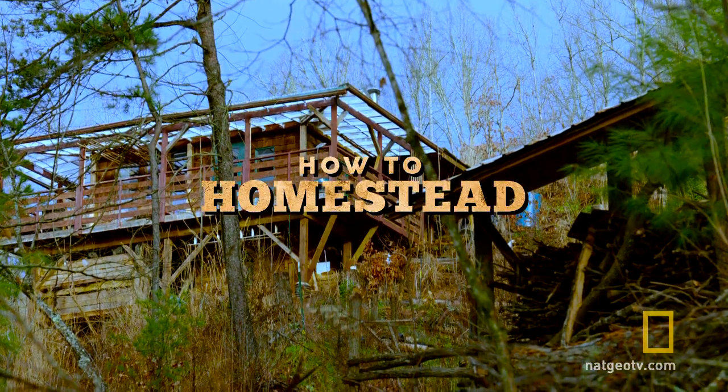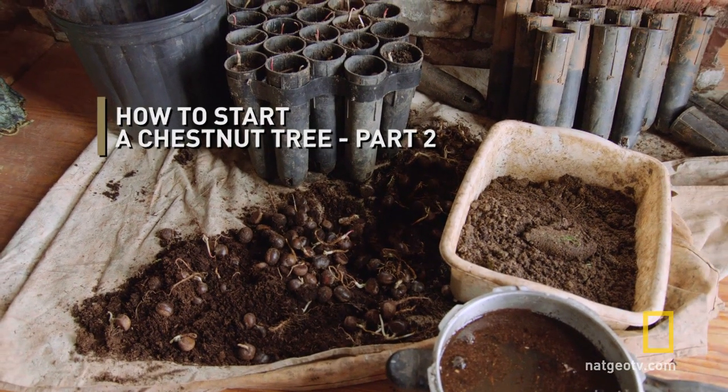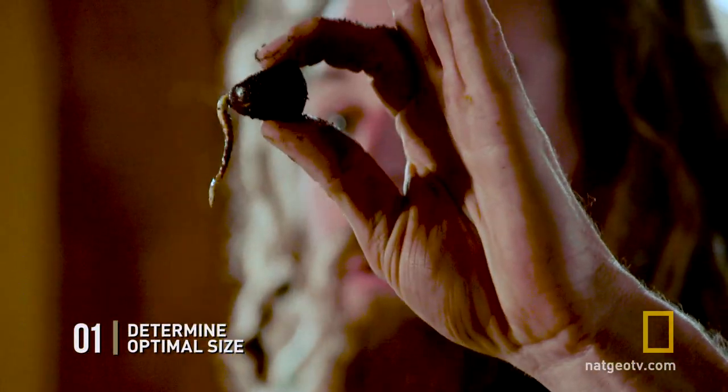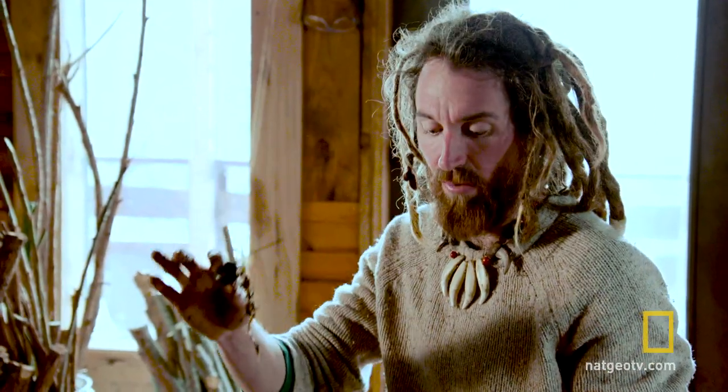Today I'm going to show you how to move these germinating chestnut seeds to another location that's more conducive to growing them out to maturity. This is the optimum size for planting. Once they get bigger they get to be kind of unruly, but the only reason I knew these were starting to germinate was because of these little shoots starting to pop up out of the substrate.